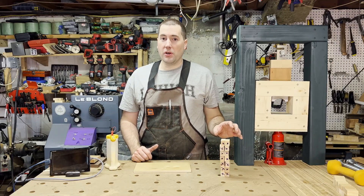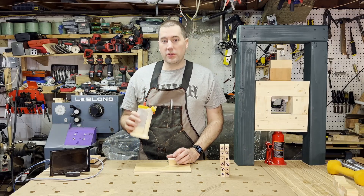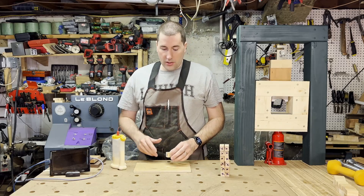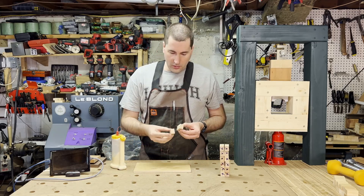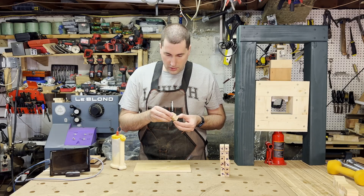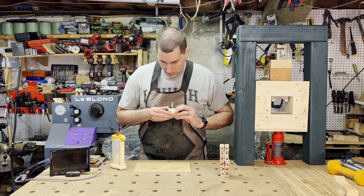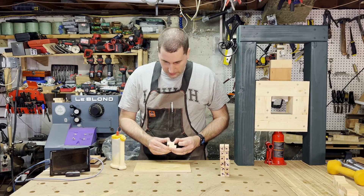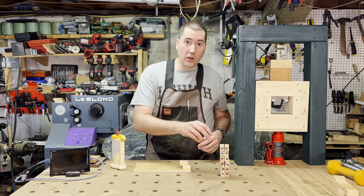First up are the ones that basically won't have any clamping pressure on them at all. I'm using Titebond Original wood glue — that's what I'm gonna be using for all the tests, all from the same bottle. I'll just put some glue on one of these surfaces, take the other one, smear it around a little to make sure I get good coverage, then I've got a little alignment mark to make sure they're square, and just give them a good squeeze.